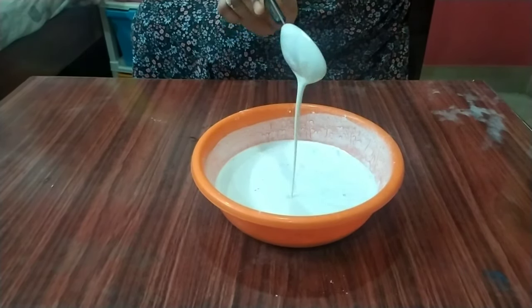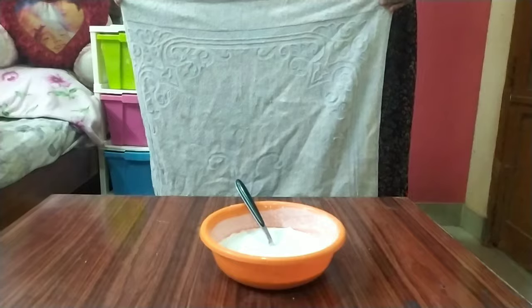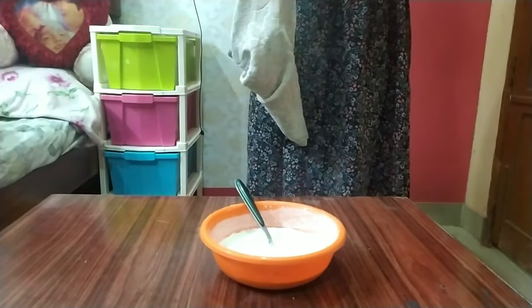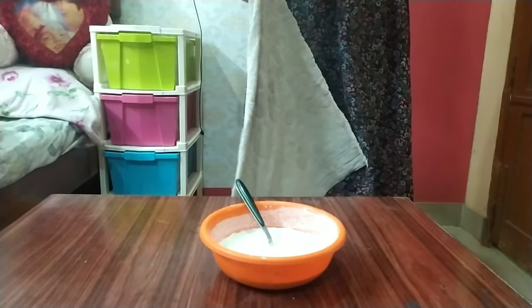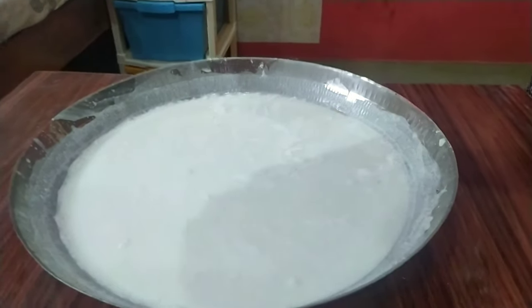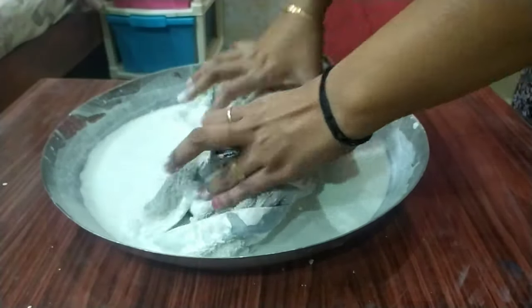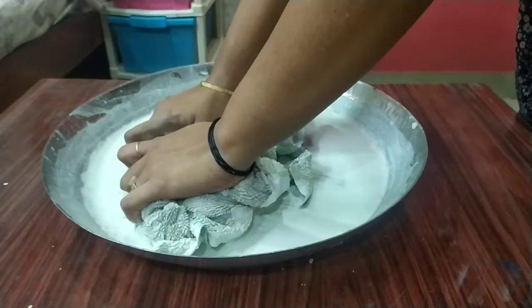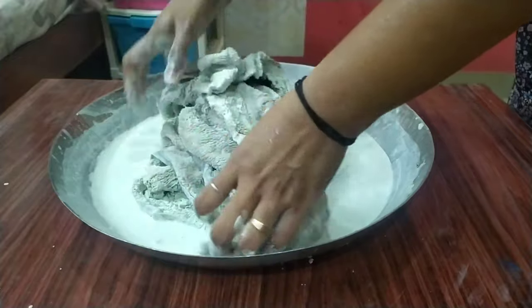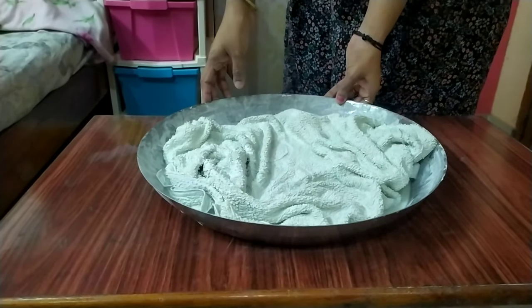I am going to cut it out in a square shape. I will add some white cement to the bowl and put some white cement in the bowl.